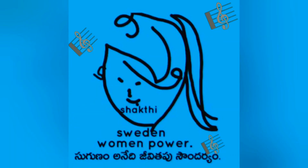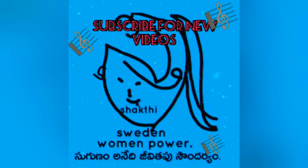Hi all, welcome back to my channel Trishikti Sweden Women Power, Suguna Mani, the Jeevita Soundari. In this video I'm going to show you a beautiful painting done by me using a plastic cover bag filled with water.